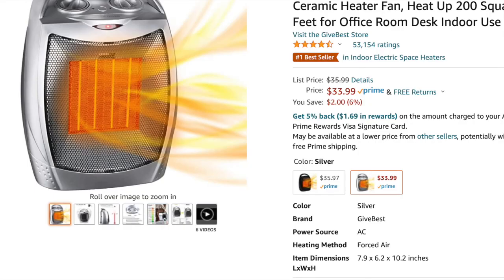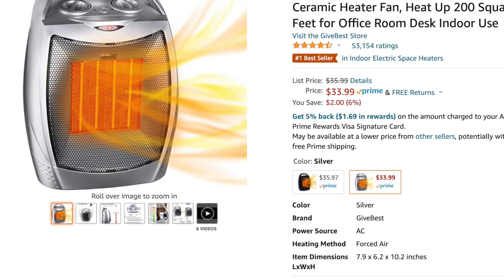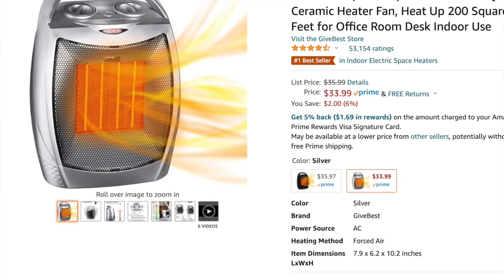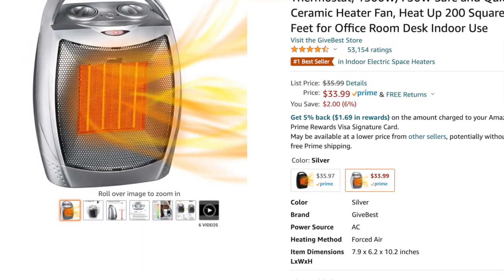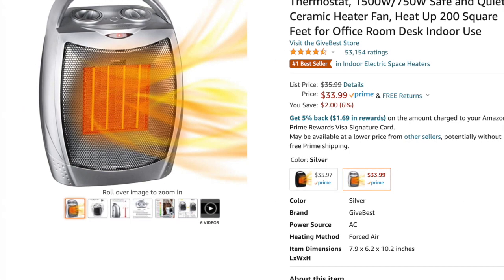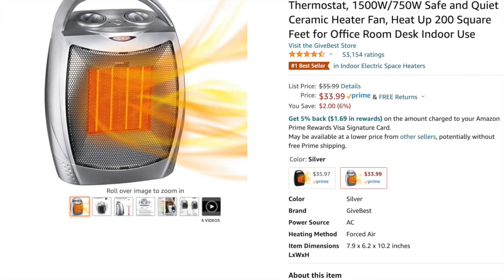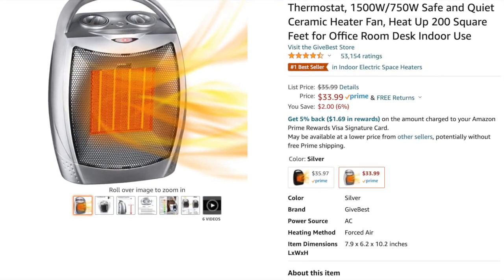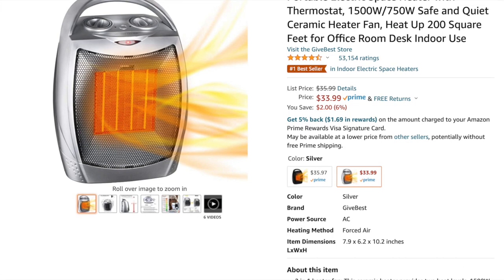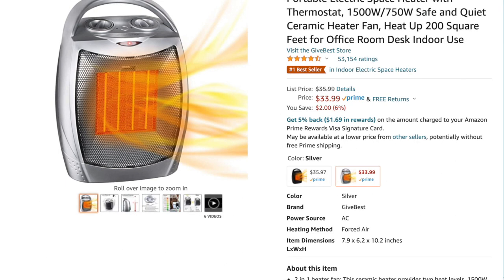The next thing you need is a heater to heat up your covered patio greenhouse. I bought this indoor heater from Amazon, and it's pretty good for a space of 200 to 300 square feet. I only switch it on when the weather is less than 30 degrees Fahrenheit, running it for three to four hours, and it works pretty well so far.